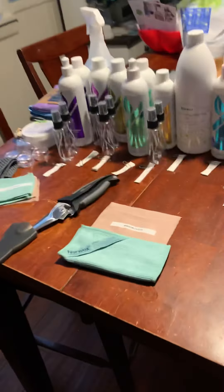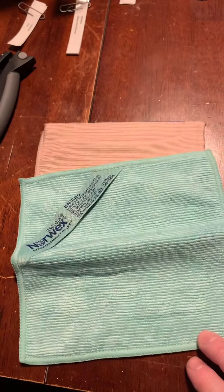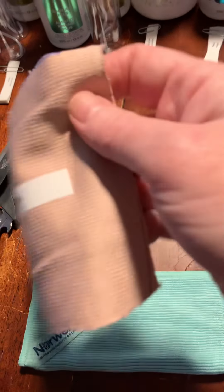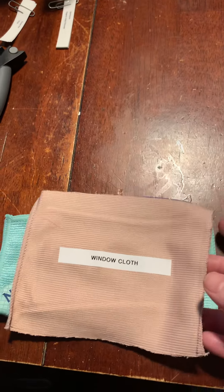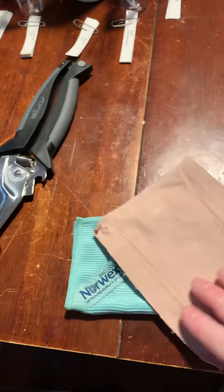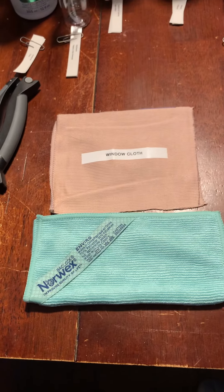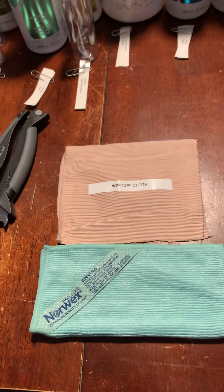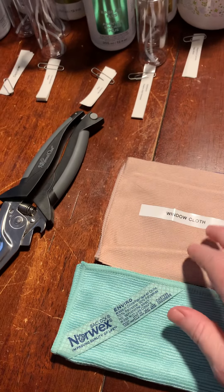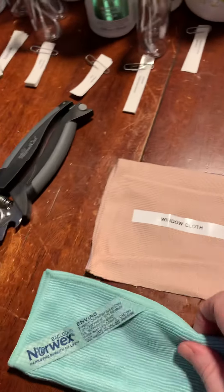You're getting a travel size envirocloth — it will do anything a full-size envirocloth will do. I can send you a picture with about a hundred different uses. You're also getting a sample of a window cloth; the actual window cloth is quite a bit larger, but it's enough to definitely try it out. Those two go together.